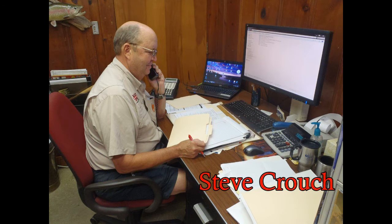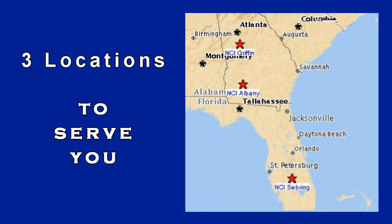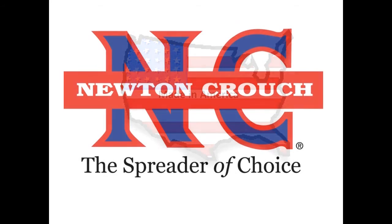When you call NCI, you will always speak with a person who will make sure your questions are answered — no recordings. Proudly made in America. A family-owned business since 1940. Newton Crouch.